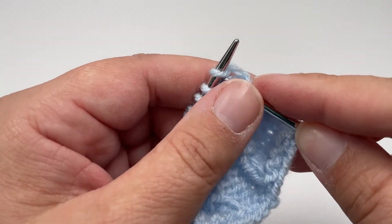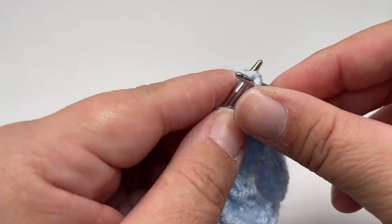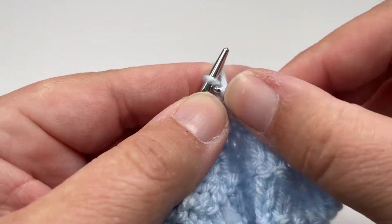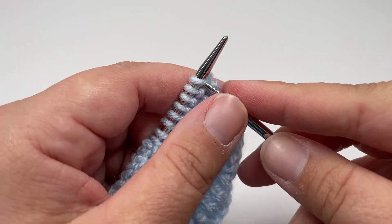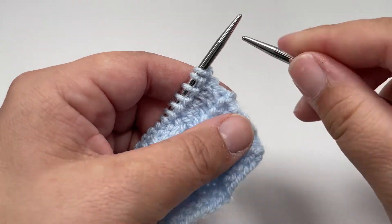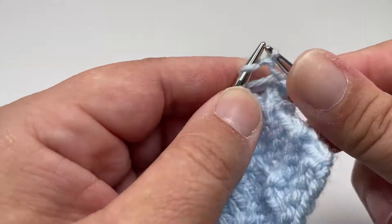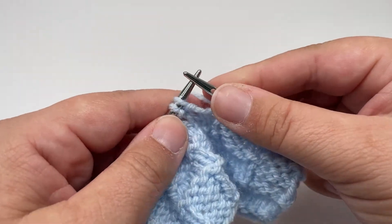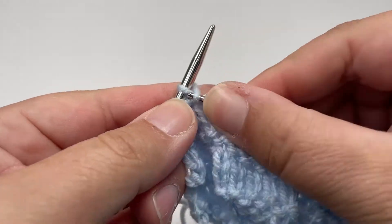Row 4 is the same as row 2 — knit 5, purl 3 all the way across until you have 5 stitches left, then knit those last 5 stitches. Row 5 is really nice and easy — knit every single stitch all the way across. Row 6 is where we tweak the stitch repeat slightly. You want to knit the first stitch, then purl 3, then knit 5, working purl 3, knit 5 until you have 4 stitches left. Finish row 6 with purl 3, knit 1.